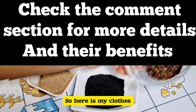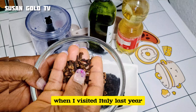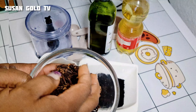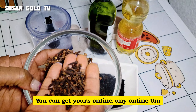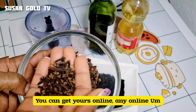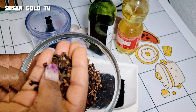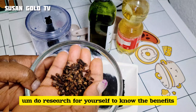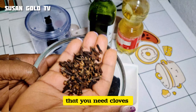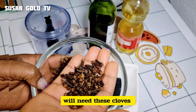Here is my cloves. I bought this in a shop when I visited Italy last year. You can get yours online or in a shop. We all know the benefits of cloves when it comes to hair remedies — cloves are very, very good. If you don't know about it, do some research to find out the benefits. You will see that you need cloves if you want healthy, long hair.